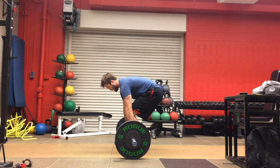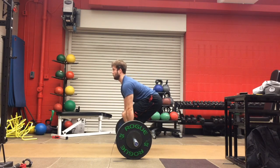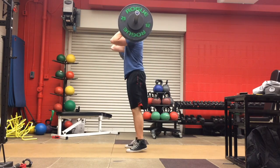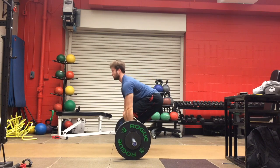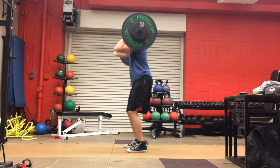We know the athlete is making these compensations to make up for the lack of bar displacement in the vertical direction, and therefore they are reducing their power output. These are all signs that power is going outside of the desirable range and the set needs to be terminated.